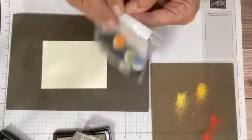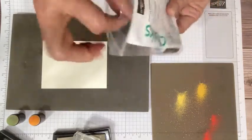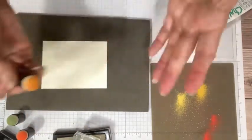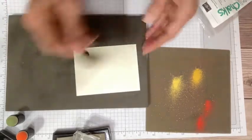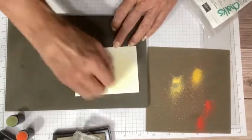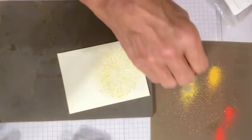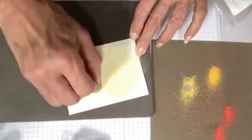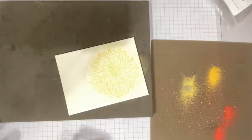When I'm using Versamark and want to use sponge daubers, I keep a dedicated set in their own little bag specifically for my chalks. If you have a little bit of residual Versamark on there you don't want to transfer that to a different project. You can see the lighter yellow is Daffodil Delight and the darker yellow is Mango Melody. It's almost like magic when you start putting the color down — look how the flower starts to appear. I love the beautiful detail on that dahlia!